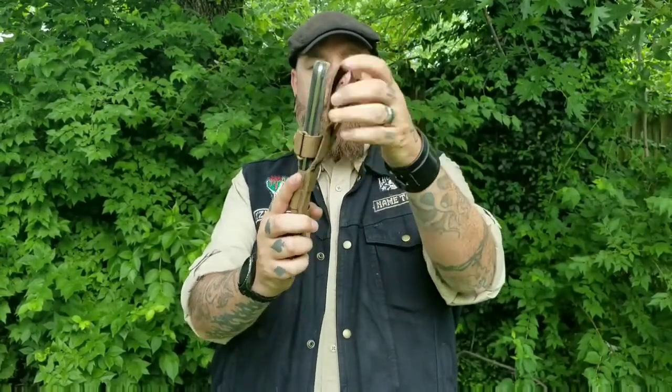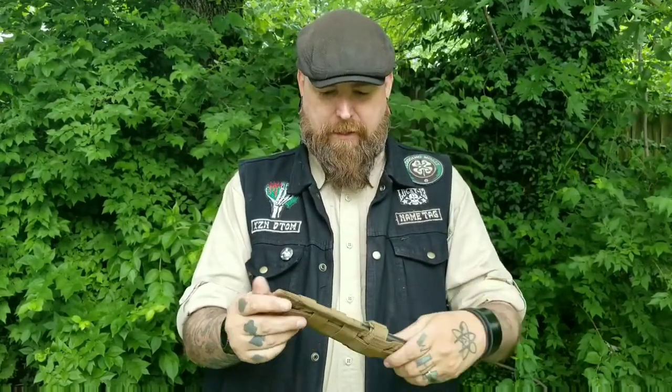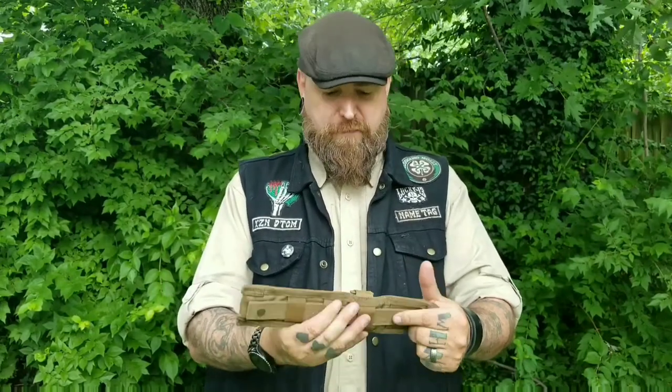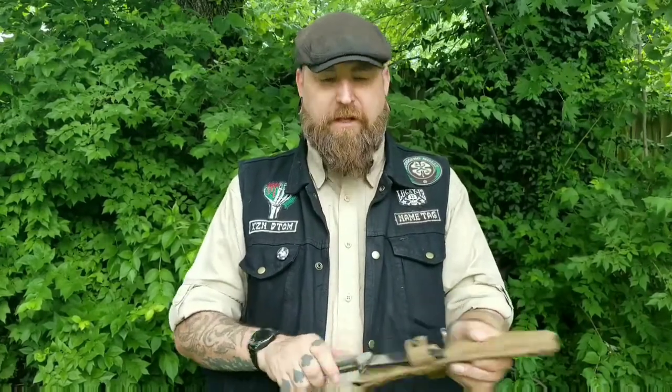Either using the MOLLE strap or the actual belt loop right here. I told you the steel, told you the length. Rockwell hardness on this I believe is 58 to 60. I think that's pretty much it — nice little knife. Let's show you how sharp she is.